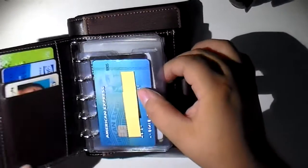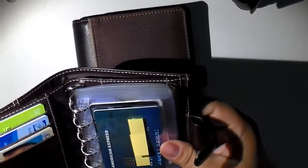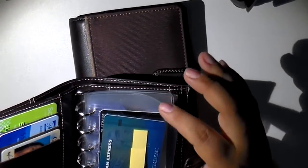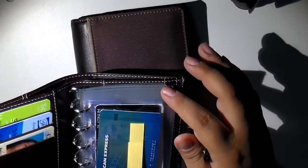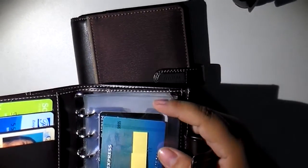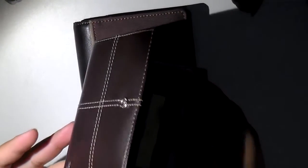This is how I currently use my wallet — I literally only carry cards in here. Occasionally I will put coupons into the side loading ones, just stuff I know I'm not going to be using all the time but that I need to have with me. I like the side loading ones because I don't have to worry about things falling out of the top if I accidentally hold this upside down.